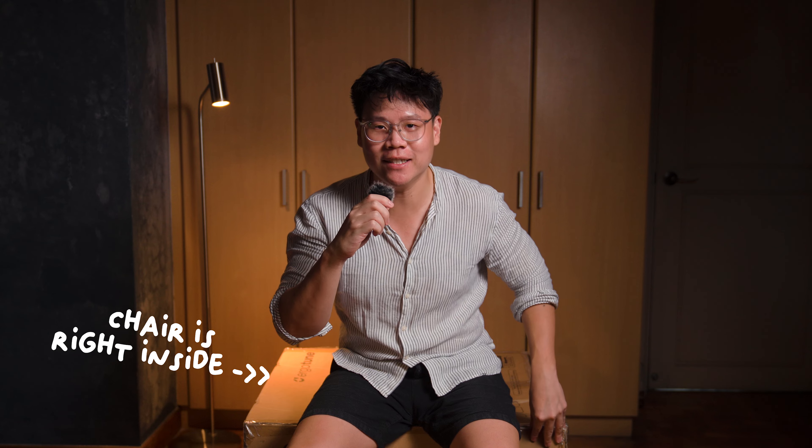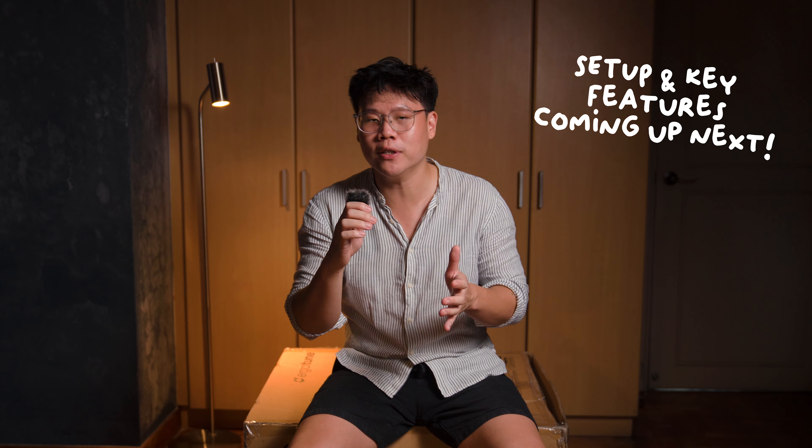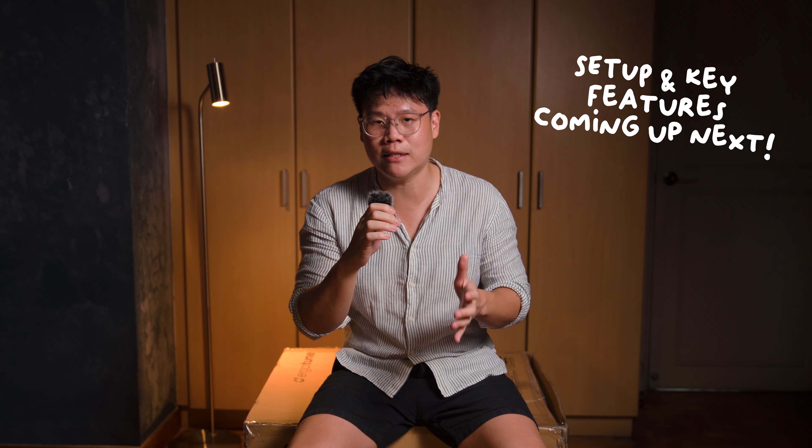I'm currently seated on ErgoTune's latest locally designed chair. Well obviously it's not this box, but the chair is just right inside. If you are someone like me that spends way too many hours seated at your desk, this might just be something that excites you. If you are considering getting the Vespy or would just like to take a first look at how the chair looks like, do continue to watch on as I'll be sharing with you all the features that you need to know.